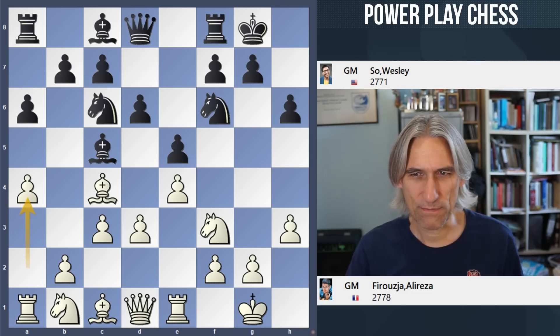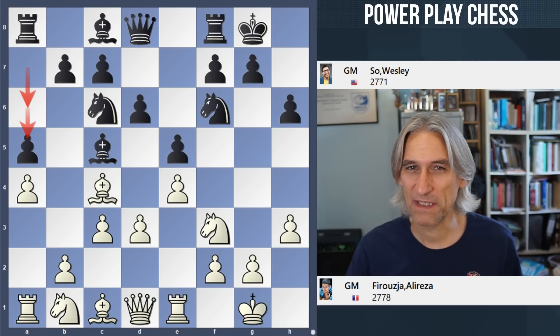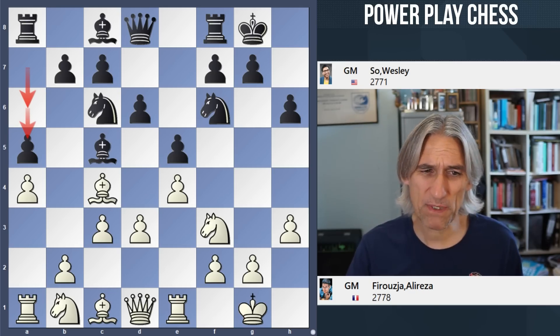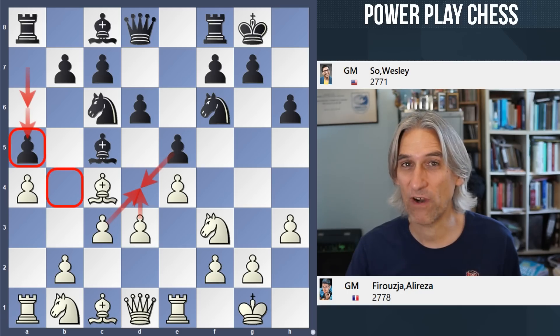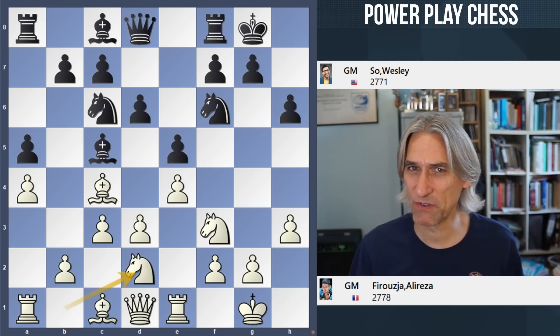And now Wesley plays A5 — so he's wasted a tempo in a sense, because he's played this move A5 in two moves. Why did he do this? It's certainly very unusual. I think it might perhaps be to do with the fact that sometimes when white plays D4, after this exchange, the B4 square is available, and that A5 pawn move fixes the B4 square. But it's pretty subtle and very unusual.